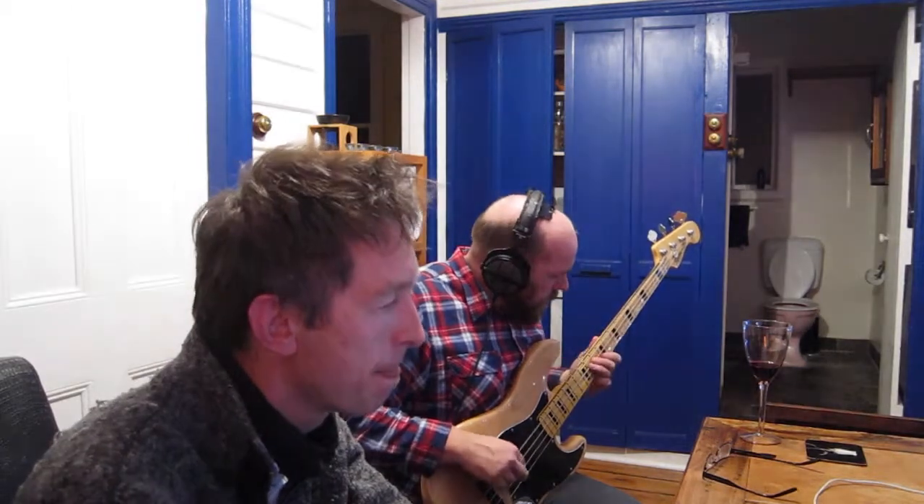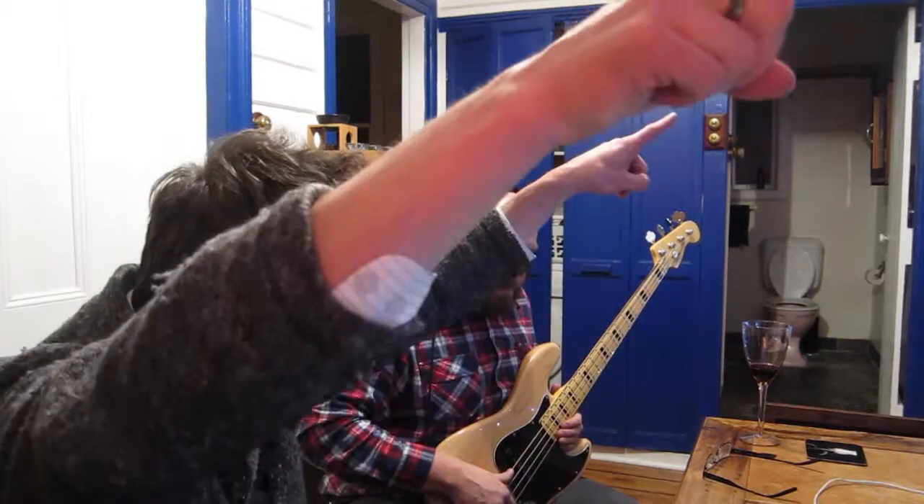Jason comments that he really likes working with Mick in the studio because Mick listens to his part, he rehearses beforehand, and he really knows what he wants.